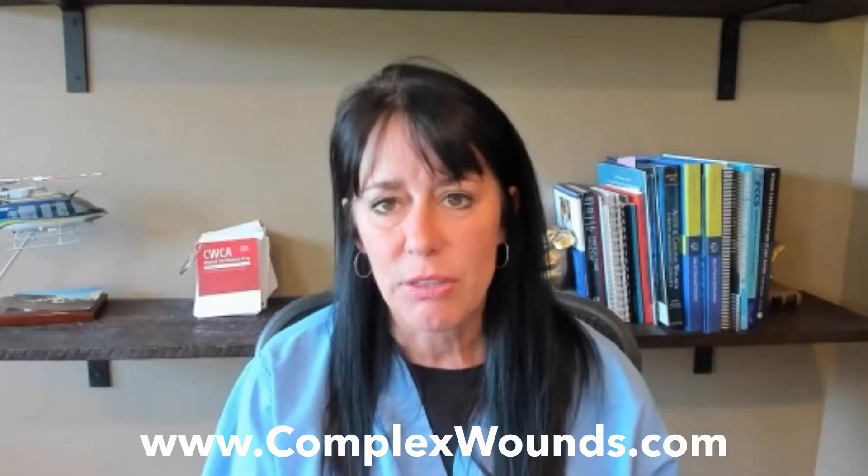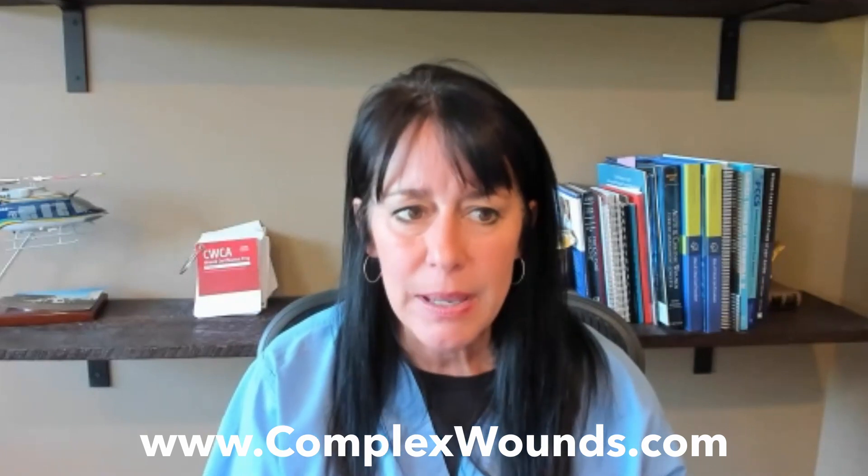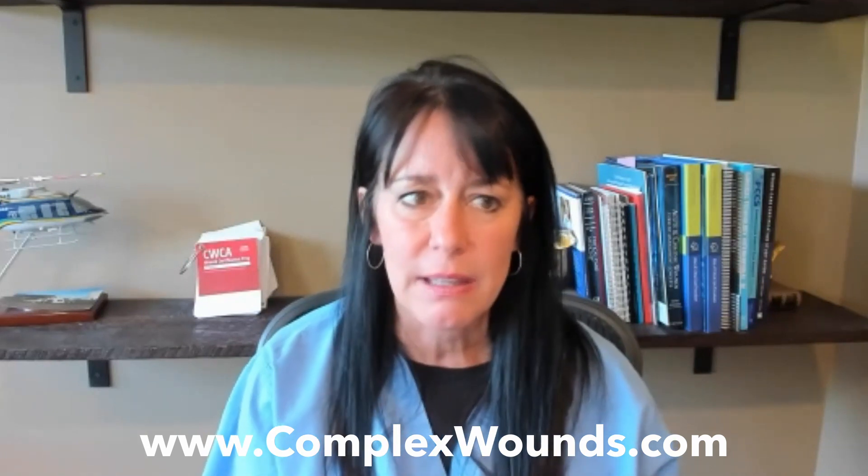All right, so that is blockage alarms in a nutshell. I hope it helps you in your clinical practice. If you ever have any questions or thoughts, you can go to complexwounds.com and send me a note — if you know a better way or a different way to handle these things, I'm always glad to talk about it or maybe have you come on the video. So that's all for today. Have a wonderful Fistula Friday — even though we didn't talk about fistulas today, they're still my love. Have a great day.